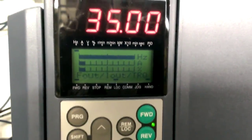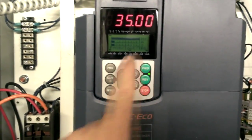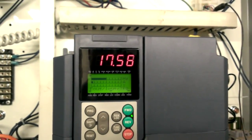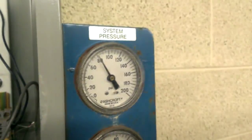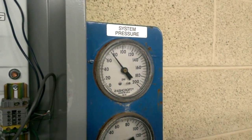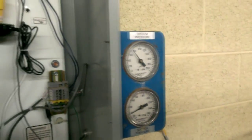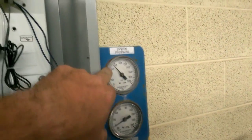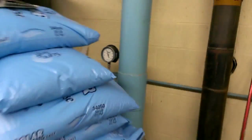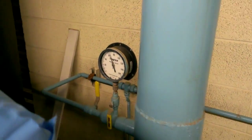This is the new VFD, so it's just running on manual. If I turn it off, it'll ramp down and decelerate the motor. The pressure's gonna start dropping, especially depending on how much water's being used in the building. We gotta have the pressure bumped up from city pressure, which is anywhere between 55 and 60 PSI generally. Right now it's over 60 — doing pretty good.